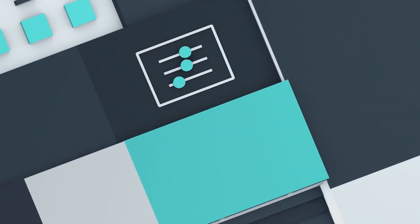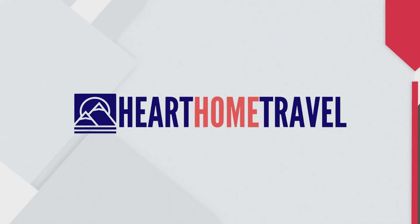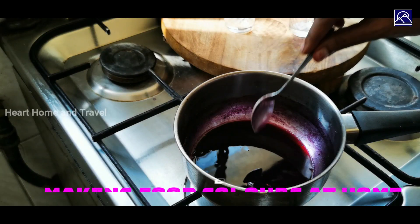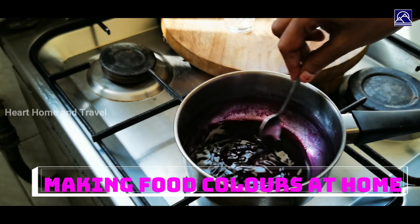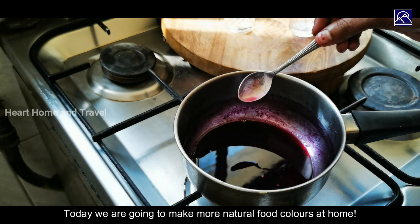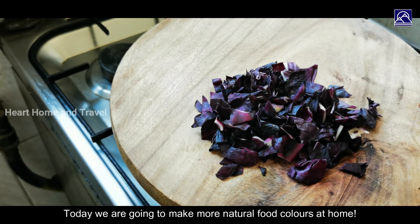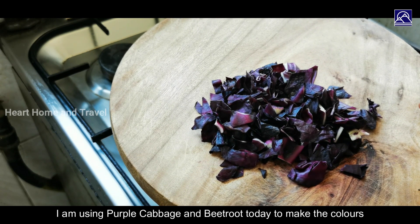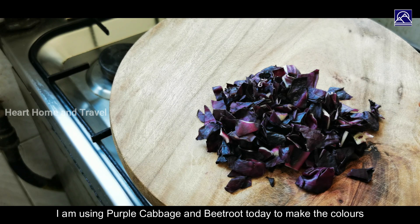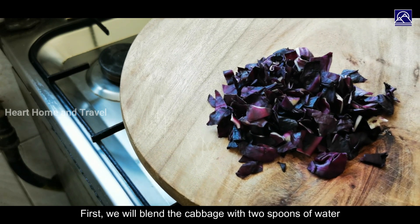Hi friends, welcome back to Hot Home and Travel. I am going to cut the purple cabbage and add the food color. I am going to cut the beetroot, mix and cut it first.